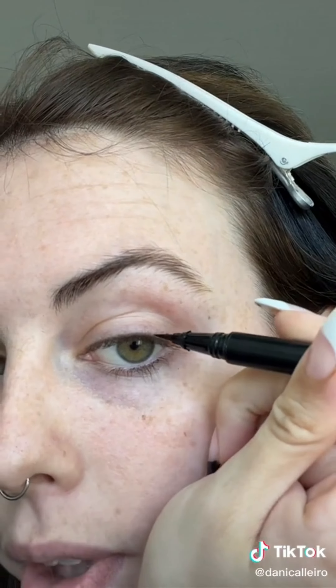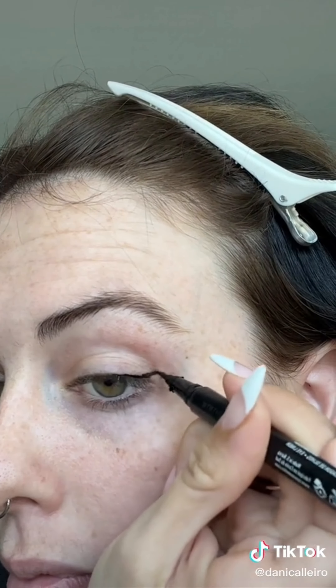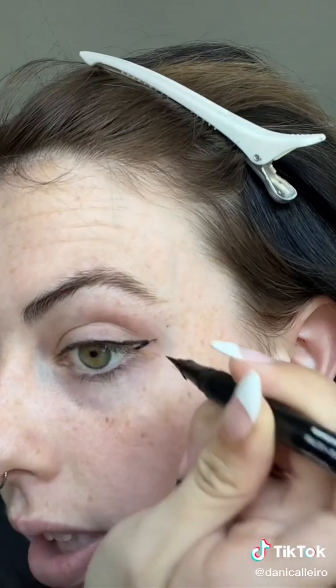For liquid liner, I kind of start with the wing and then work my way inward. So I will start drawing basically to this part right here where the eye starts curving down, and I will just go out — and I'll show you. Literally, it could be a sloppy line just like that. And then all I have to do is connect from this corner right here to the wing. Honestly, the higher the better — if you start it too low, it doesn't look very good.